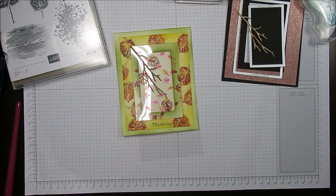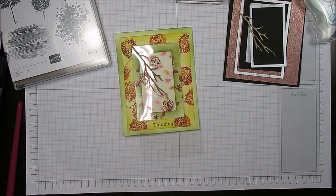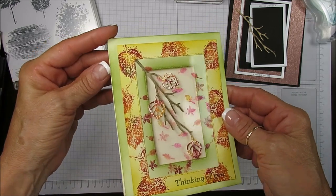Hello Stamper! Welcome to Frenchie's video. I'm France Martin, pen and demonstrator with Stampin' Up at FrenchieStamps.com. Today I'm going to share a card — a fall card with a see-through window.